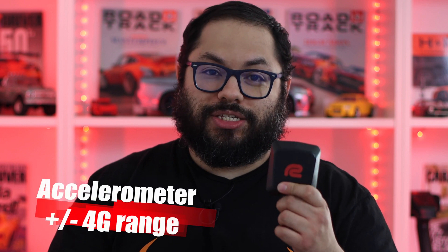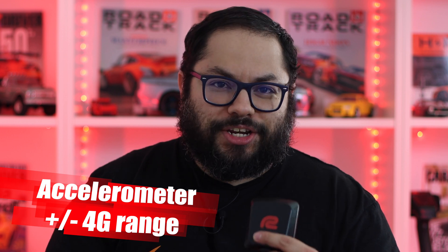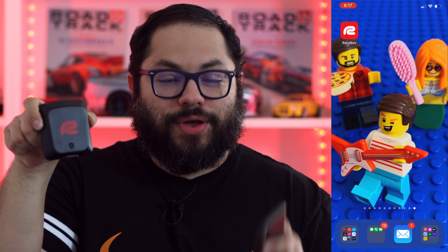As mentioned, this is splash resistant — safe to use on jet skis, boats, or in the rain, which is nice. We also have a range of four Gs for the accelerometer. If you guys are hitting four Gs in your car, let me know what you're driving because I'd like to come along! It's nice to have that large four-G buffer for this little guy.